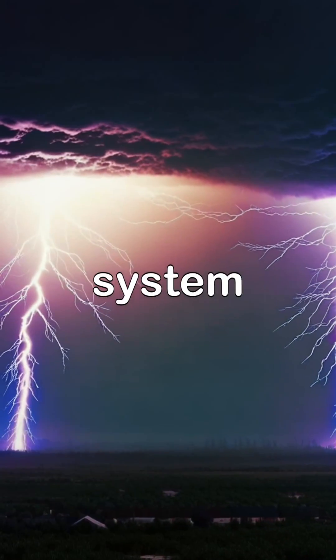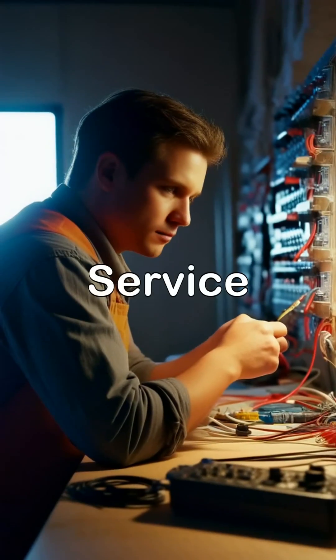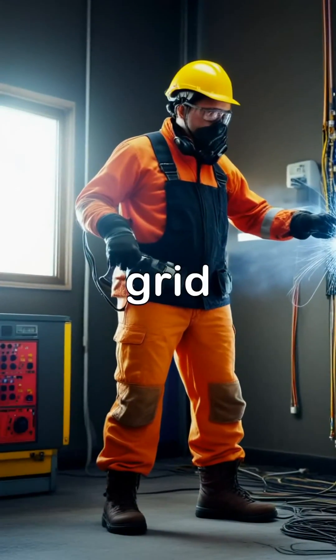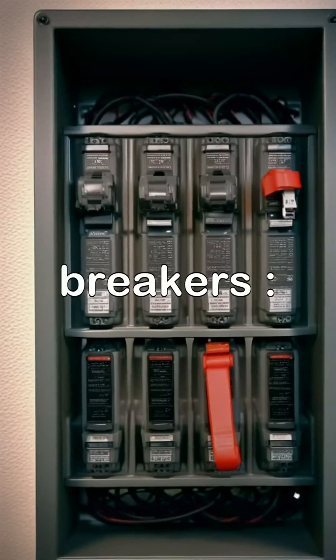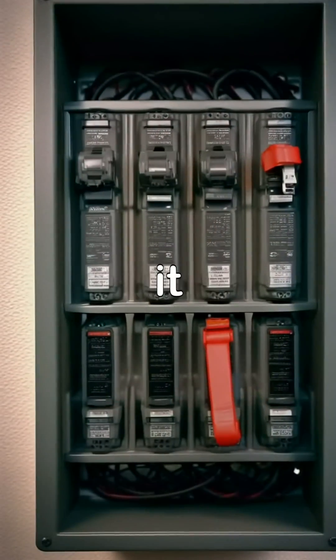Your home's electrical system is designed to provide power safely and efficiently. Here are some key components. The service entrance is where electricity enters your home from the grid. The service panel distributes power to individual circuits in your home. Circuit breakers are safety devices that trip and cut off power to a circuit when it becomes overloaded.